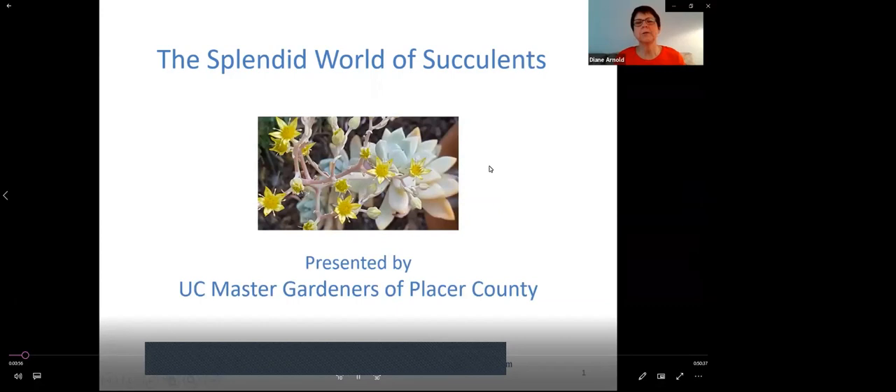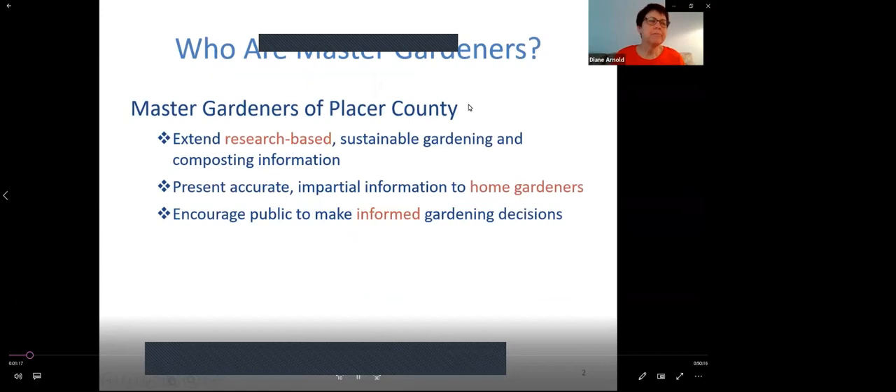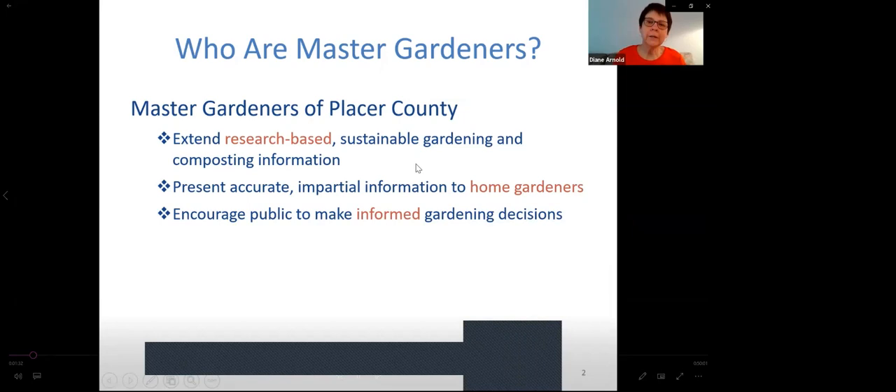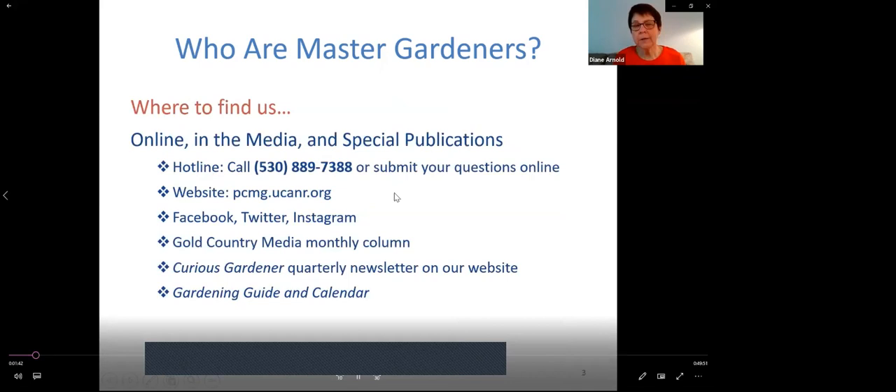The first part is general information about just what are succulents and how to best grow them in Placer County. The second module is how to propagate. This is really an hour presentation broken into two parts. Master Gardeners are across the United States in most states, and we extend research-based information about sustainable gardening and composting. The information we share is research-based — that's one of our dictums. You can pretty much trust what we're going to say to you.